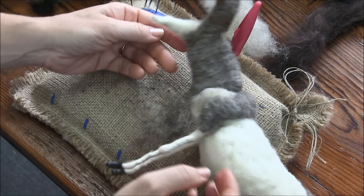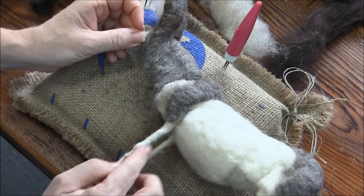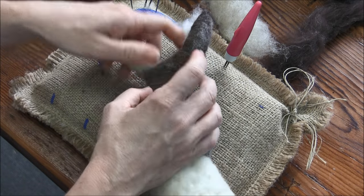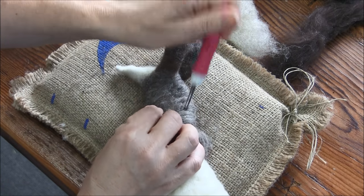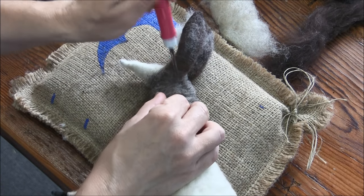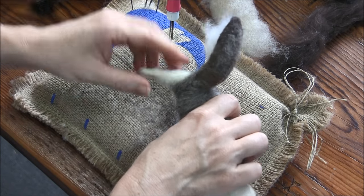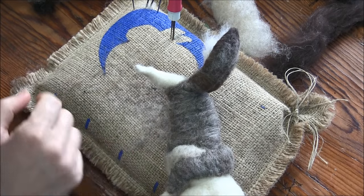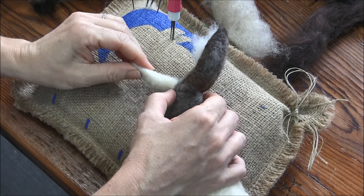We are going to do the head and face, and then we'll do some leg detail colors and the pelt. The face is a piece of cake, five minutes. No worries. If your donkey's face looks something like this, we need to get one more layer of wool on there. This is a little bit skinny.